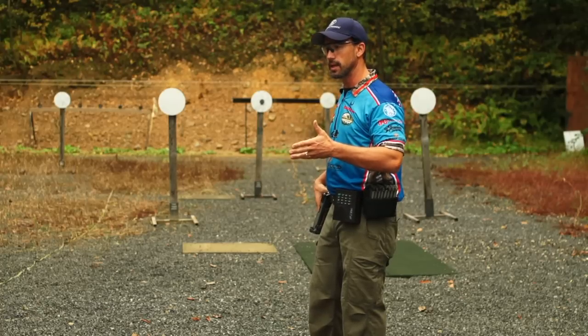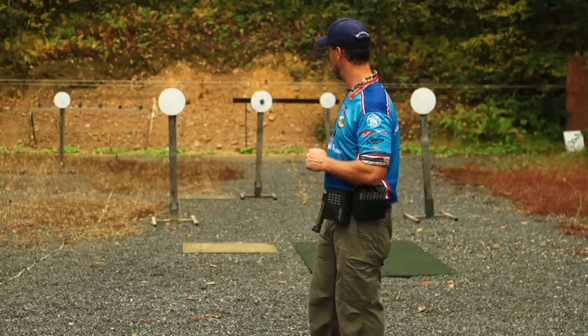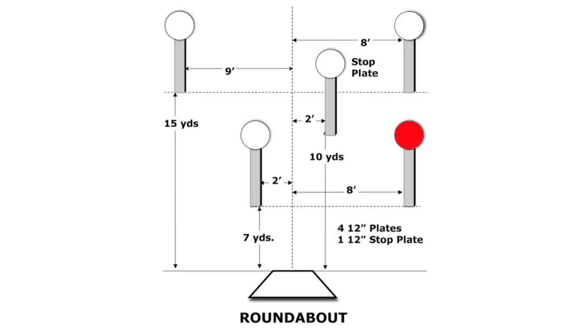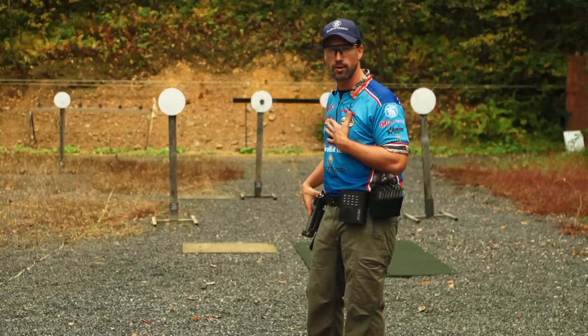Then the kind of odd way — I should say, the way Max Michel likes to shoot it — he likes to start close right, then he goes far, far, far, close, stop plate. I've tried it in practice; it's a very difficult way for me to go.